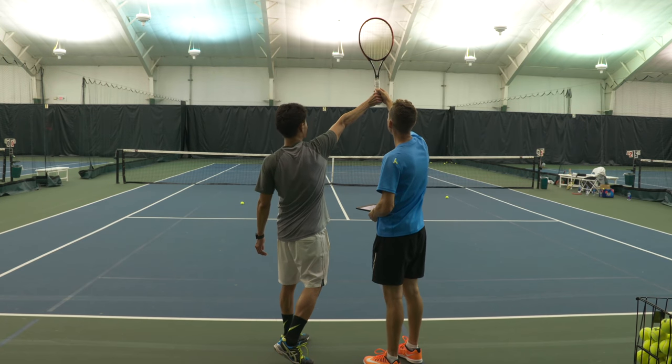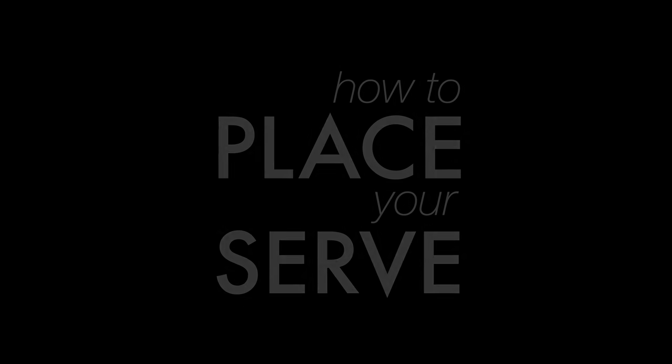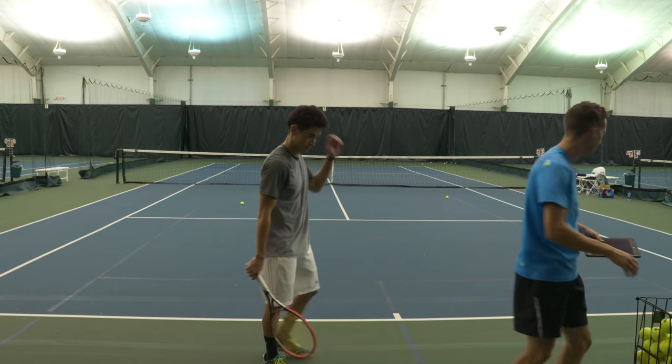This is T. That's out wide. It's a very small difference, but it makes a huge difference in where the ball goes. So we're going to practice that.